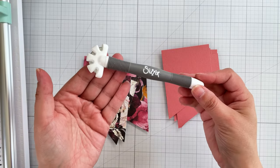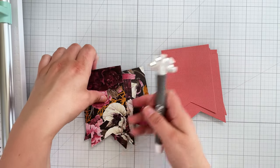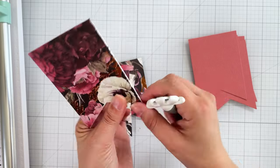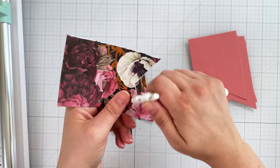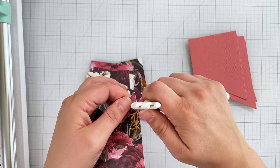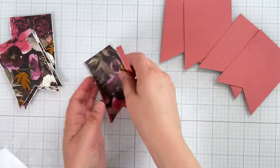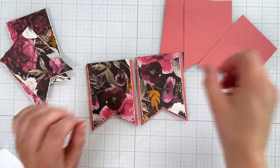To add a little texture, I use the Sizzix surface multi-tool, distressing the sides and bottom of each patterned paper banner. I then check each banner to make sure the layers look good.